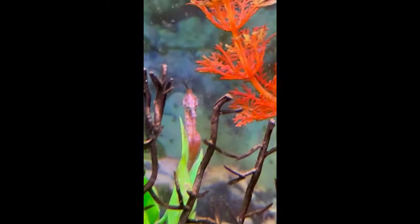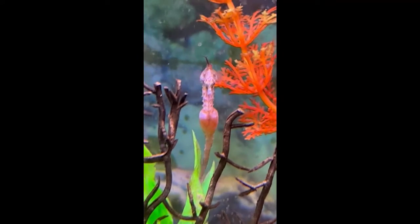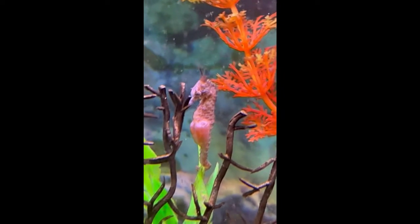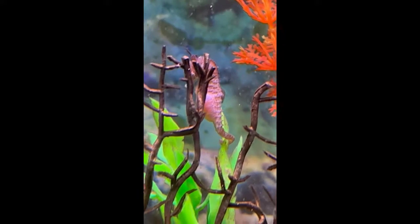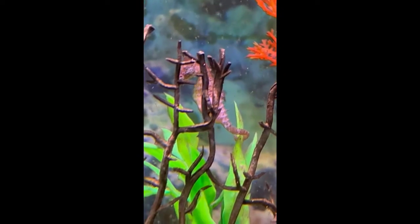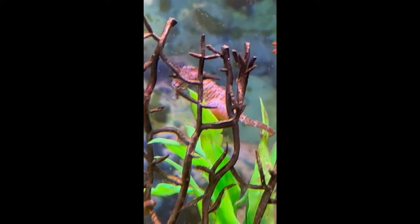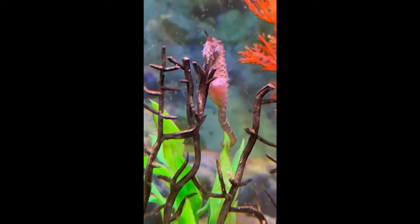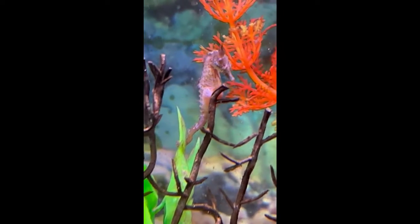By contrast, a pregnant seahorse's belly will look more solid and definitely full. If eggs were deposited in the previous 12 hours, the belly might even have a pinkish tint to it, because the red eggs inside are showing through to a degree and look pinkish through the skin of the male's pouch.